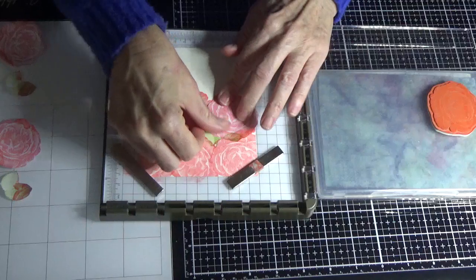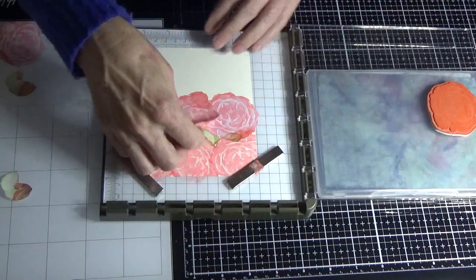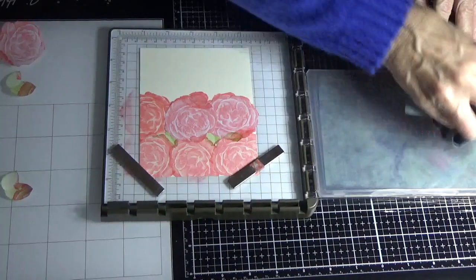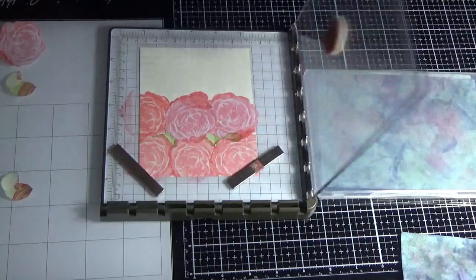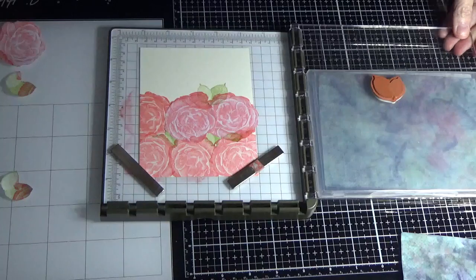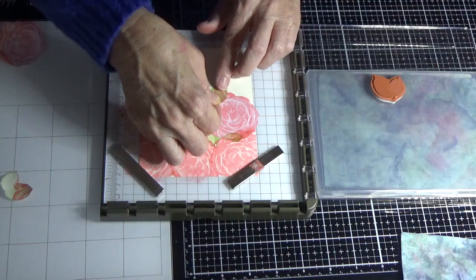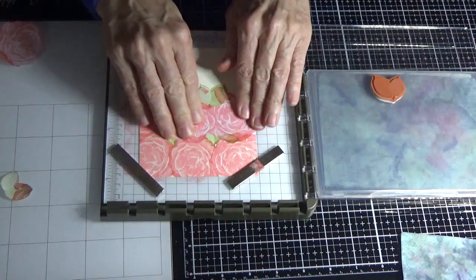So we're just going to mask there and mask there. Put your mask in the way that your flowers underneath are facing — because then you know which way you want your flower to go back down the next time. I'm just going to put a leaf image there. My Pear Pizzazz isn't as dry as the Flirty Flamingo, so I've got to know which stamp pad colours aren't really juicy.